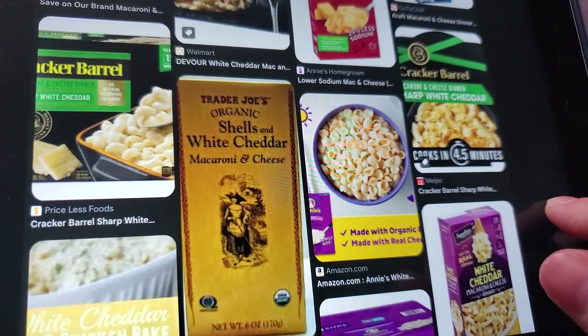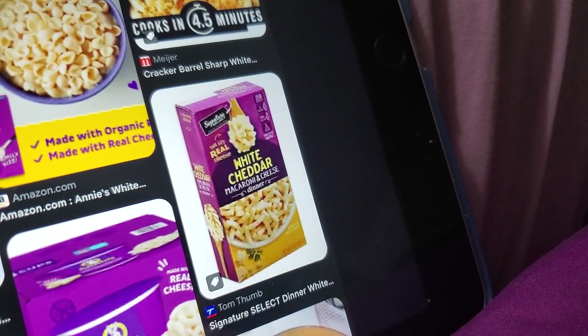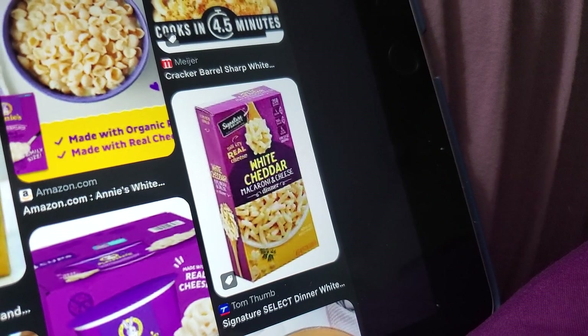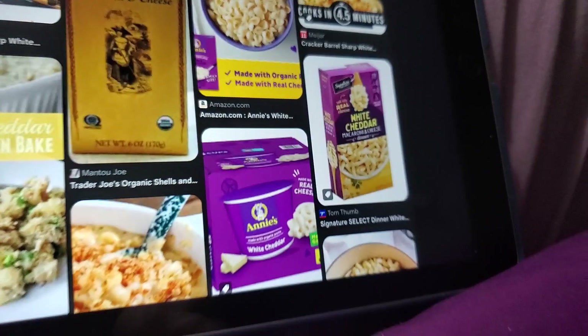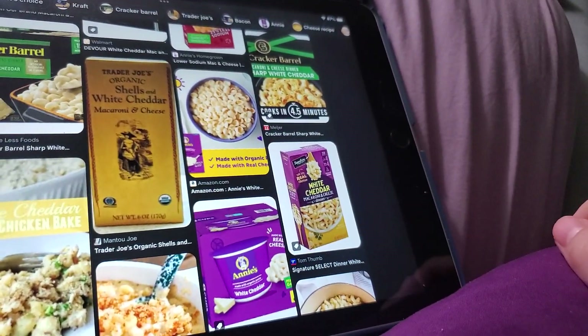I have yet to try Trader Joe's, but there isn't one in my city. I love the Signature Select white cheddar. Usually that's 79 cents, 89 cents, or 99 cents at my local Safeway. Sometimes it's up to $1.19. Last I saw it was like $1.09.